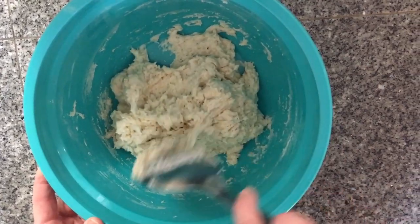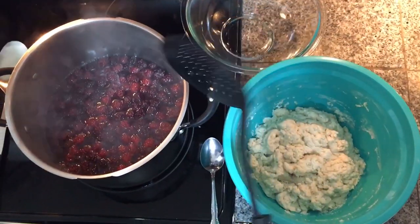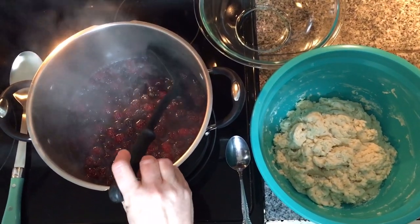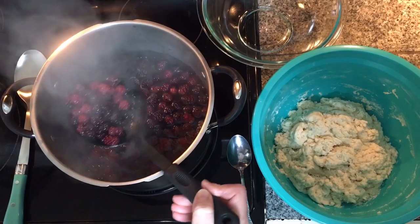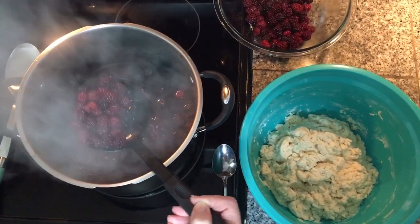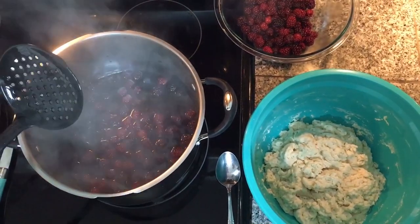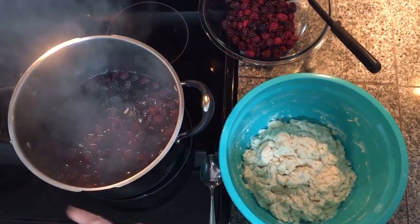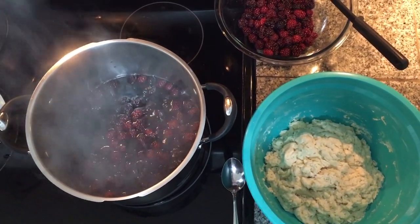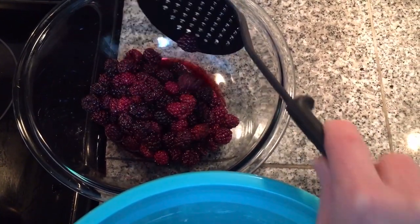The dough is sticky and that's how you want it — leave it just like this. Checking on the berries: they're starting to bubble just a little bit, so this is where I start dipping out just a few of them and put them in a bowl to set aside. I don't want them disintegrating. I'm going to leave some in to boil down so we get all that juice and liquid. I'll let these boil for about five minutes, then come back and start adding my dumplings. As they sit in here, a lot of the juices will concentrate at the bottom.